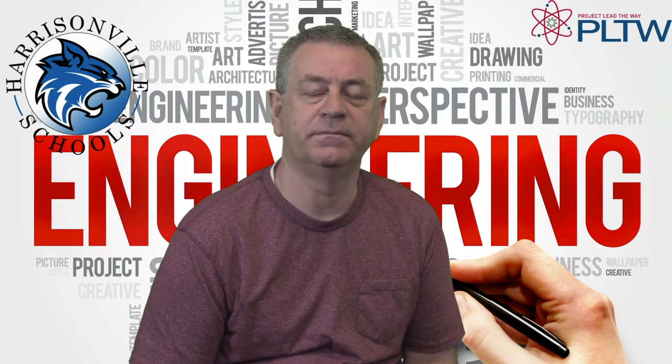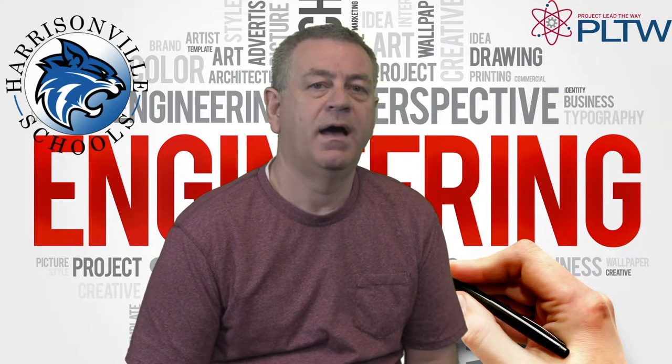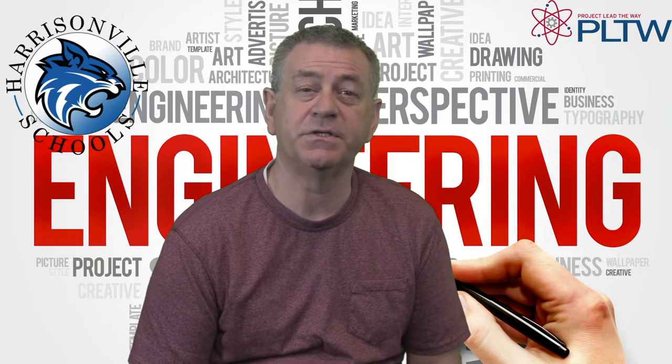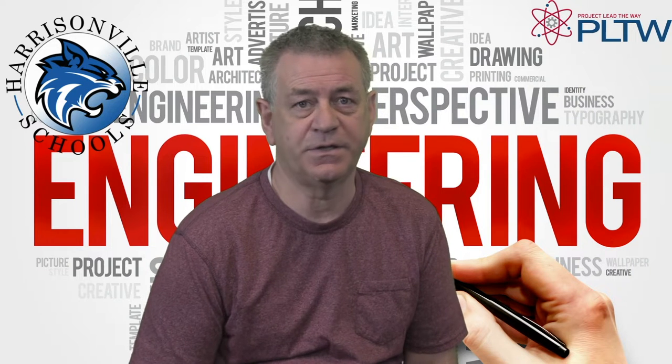Hello, my name is Jake Cole and I'm the technology teacher at Harrisonville High School. I teach several different classes in a pre-engineering program preparing students for a major in engineering in college.